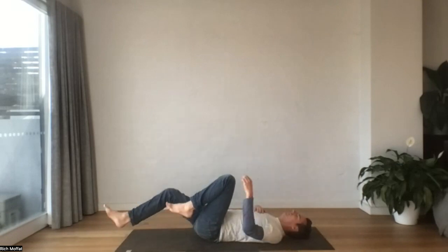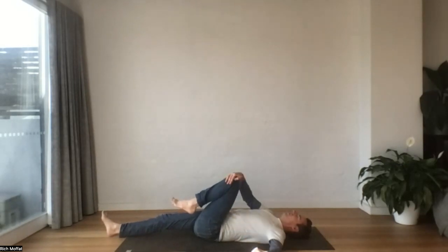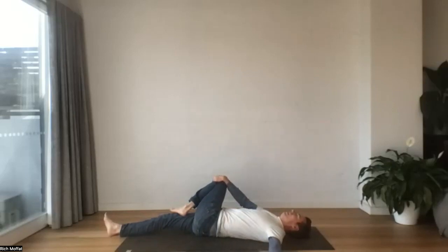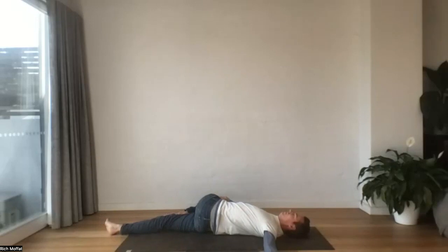Let's take our left knee into the chest, right leg long. We'll extend the left arm out. Let's slowly draw the knee across the body. Take your time — keep the shoulder heavy if you can. Deep sigh. Let's roll back onto the spine.